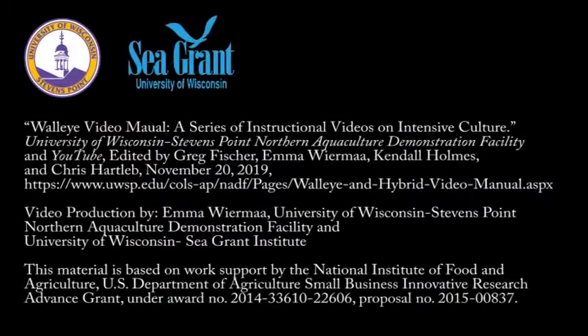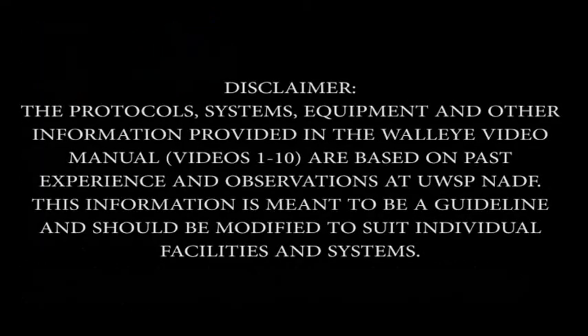Support for this video culture manual was provided by the University of Wisconsin-Stevens Point and the University of Wisconsin Sea Grant Institute.